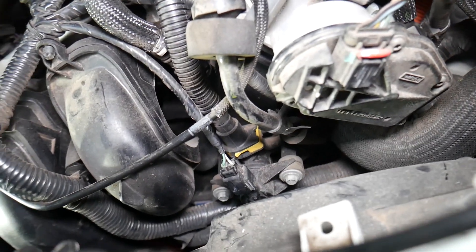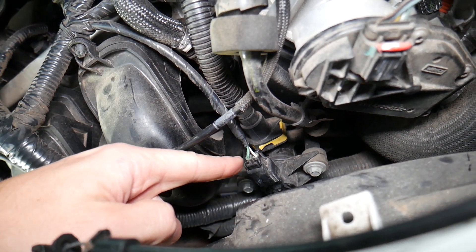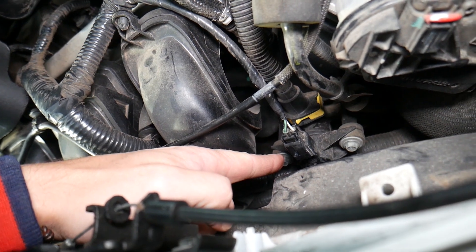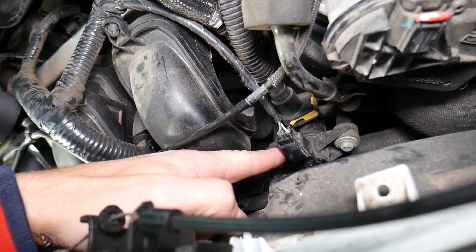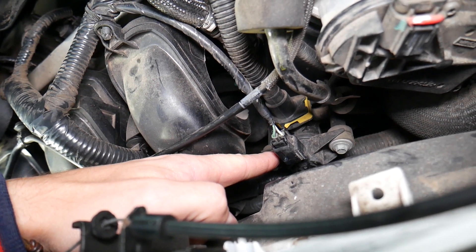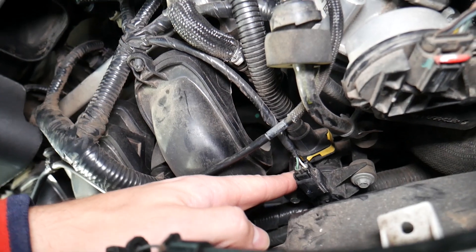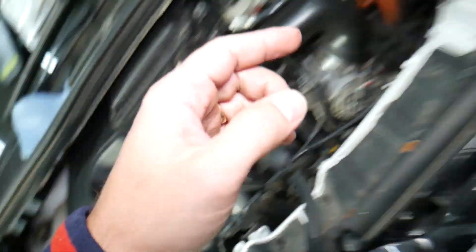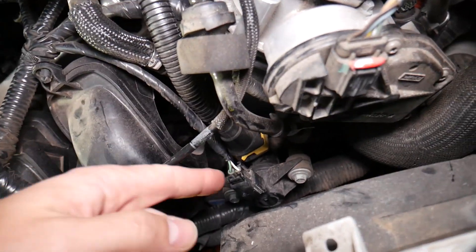If you have a code P144A on any of those vehicles, things that can cause it include an unplugged or loose wire, but in most cases it will be a purge control valve that does not work correctly. You can easily test the purge control valve — we have a video on our channel showing how to test it on a Ford vehicle, over on our main YouTube channel, Auto Repair Guys.